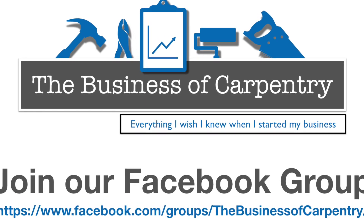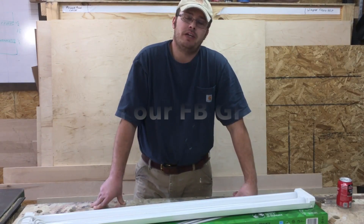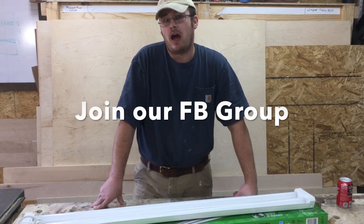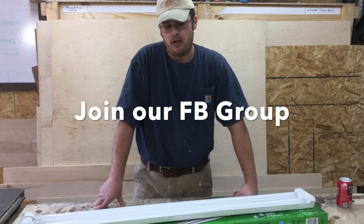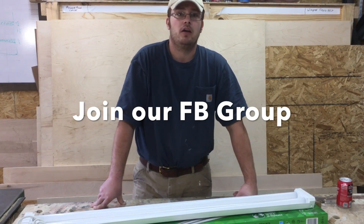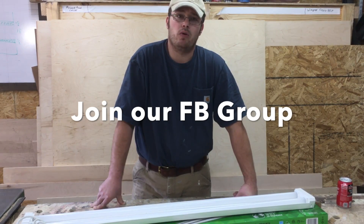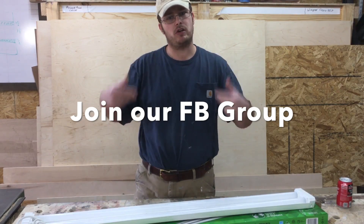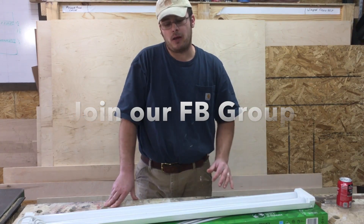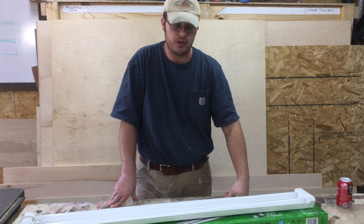Just kidding about the sponsor part, because thebusinessofcarpentry.com is me. What I am doing very soon is launching a website where I go through everything I wish I knew when I started my carpentry business. Am I an expert? No. Do I have it all figured out? No. Do I make millions of dollars? No — far from it. But whenever I started my business, it was hard to find the resources I wanted, all in one place. So the Business of Carpentry is my answer to that, and my goal is to provide the resources I wish I had when I started my business three years ago.